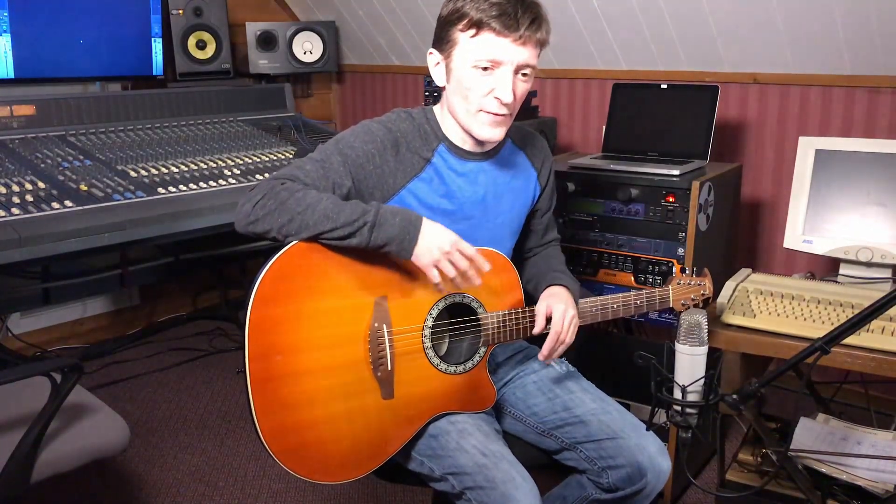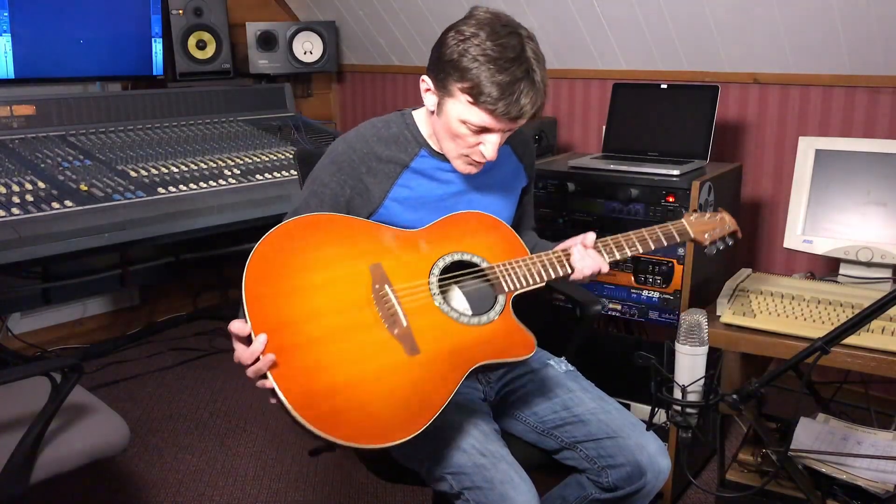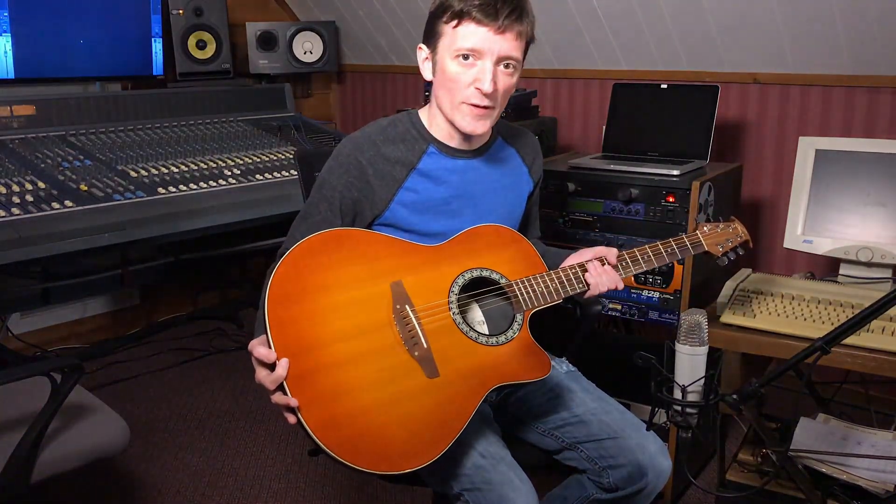The second clip is the same guitar, same mic, everything is the same, and I'm going to use the Cappy VP26 mic preamp. I'll show you the difference with this Ovation Balladeer and a Rode NT1.